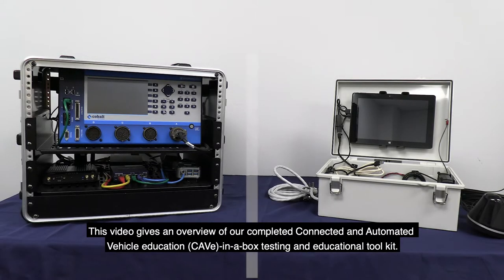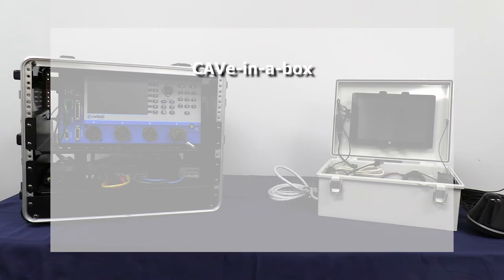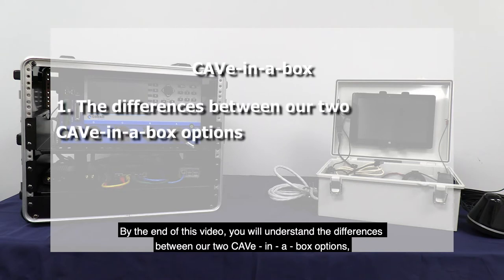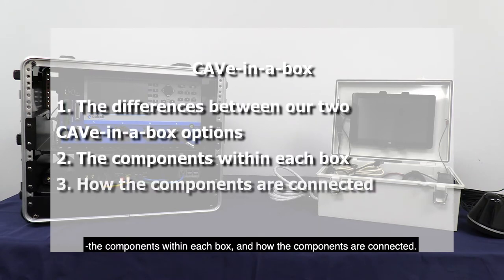This video gives an overview of our completed Connected and Automated Vehicle Education in a Box Testing and Education Toolkit. By the end of this video, you will understand the differences between our two CAVe-in-a-Box options, the components within each box, and how the components are connected.